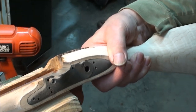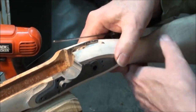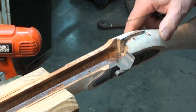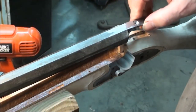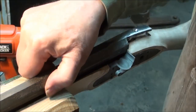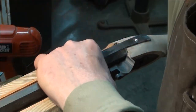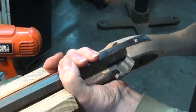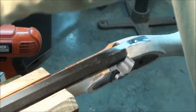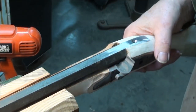Now I'm going to put the barrel back in to make this a little bit easier. You'll probably notice that this gun is left-handed — I have not reversed the film for this. This is a left-handed gun I'm building up that will be available in the white on my website once it's all finished out.